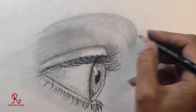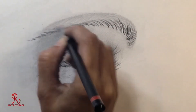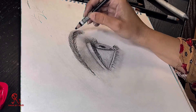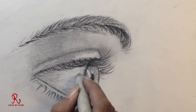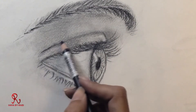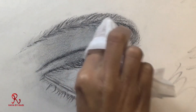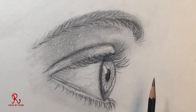We have given some shading in it. Let's take a tissue paper and roll it on your finger — we have to remove the extra charcoal. Now we have to finish this area, finish the outline, and give some shades. Giving shades around lashes is definitely difficult.